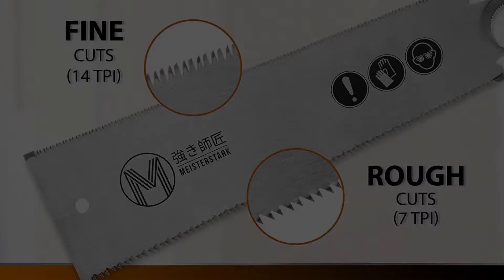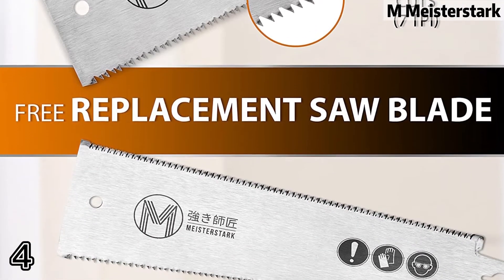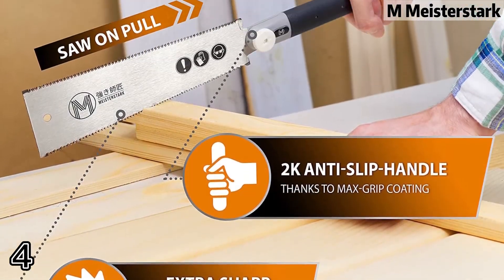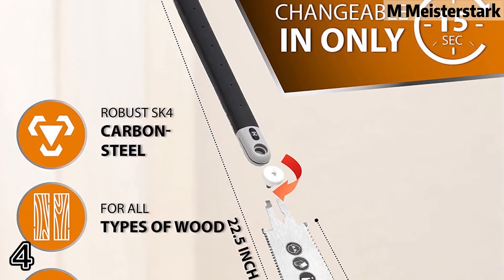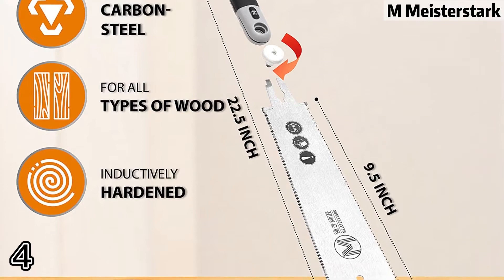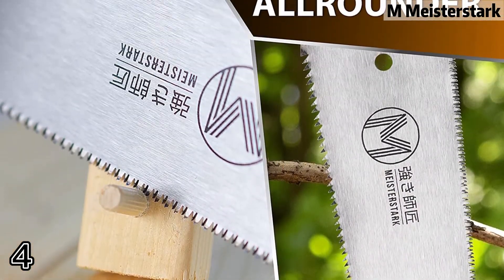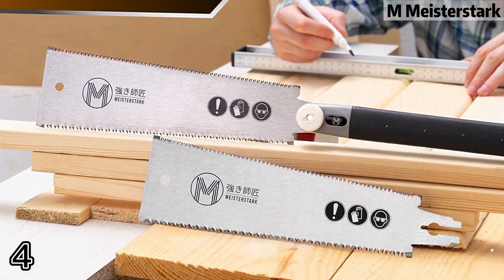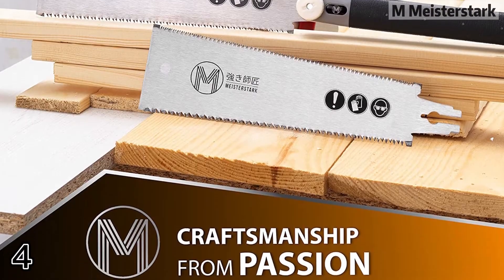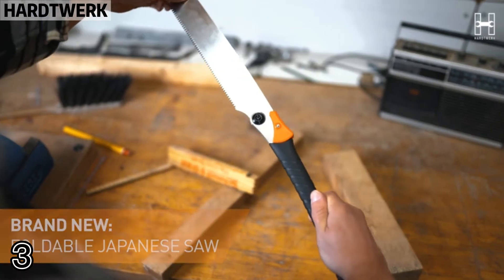Number four: our 10-inch double-sided Ryoba Japanese hand saw is extremely sharp and easy to guide. The Ryoba saw is made for Japanese pole saws, woodworking, and DIY projects.